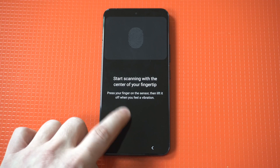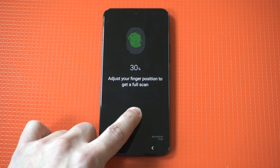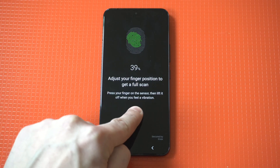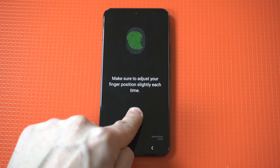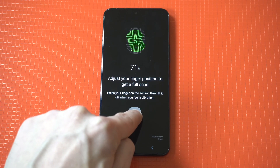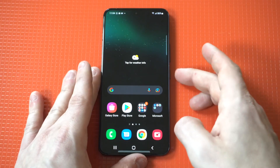I'm going to start tapping again. We got 100%. Let's lock it up and test it out.